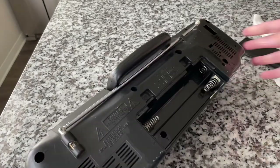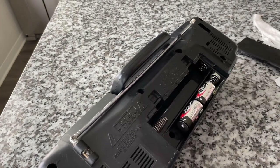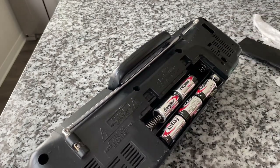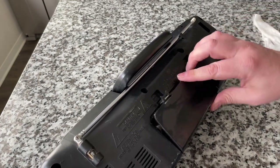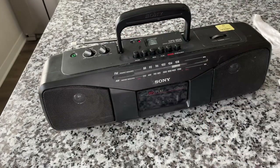Let's go ahead and load it up with some C-cell batteries. I always prefer going off of just AC power because I'm always thinking, are the batteries wearing down? Is that affecting tape speed? Something else I wanted to mention is that some of the early Sony boomboxes would actually have a port where you could connect the Walkman, which I don't really get the point of because it's like your Walkman can do everything that this can do.